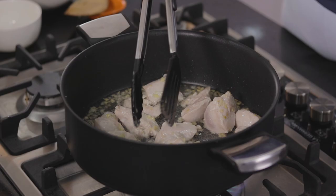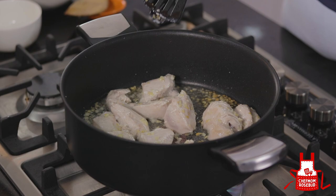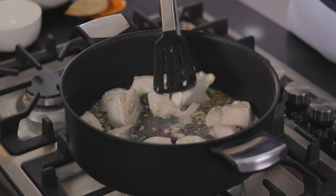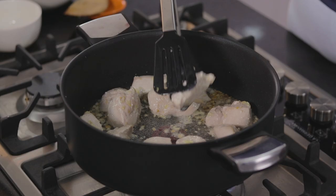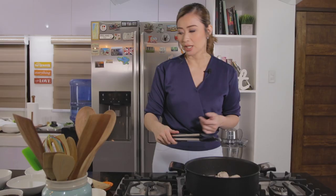Pag medyo nakita ko na nag-change na yung color niya, I will just cook this for a few more minutes and then I will set this aside when I make the sauce, para lang hindi siya ma-overcook with the sauce, and then I will just return it to the pan later. This is cooked already — kanina from yung color niya na pinkish and opaque, ngayon nag-white na siya. So I don't want to overcook this, I will just get this from the pan.